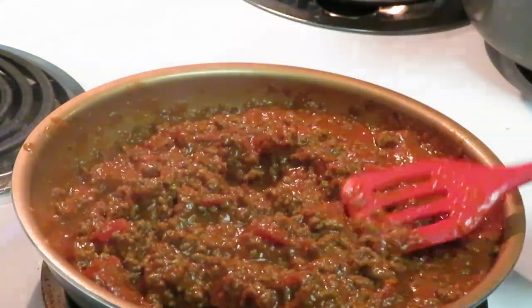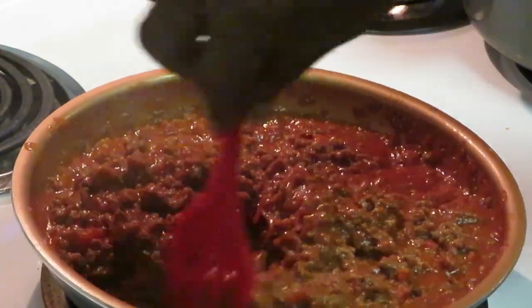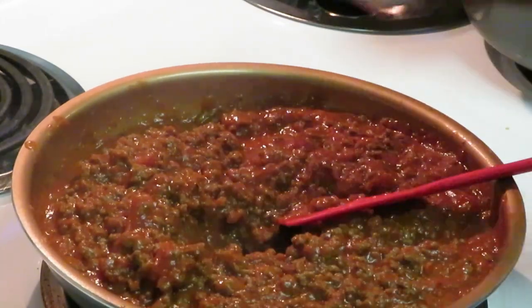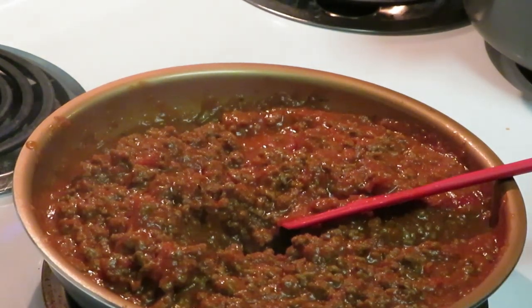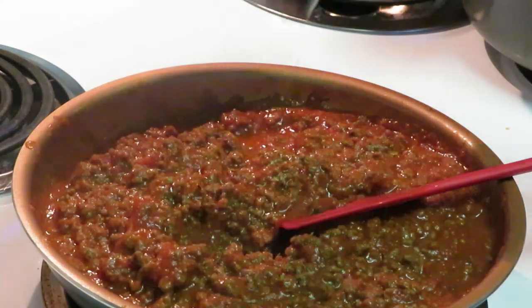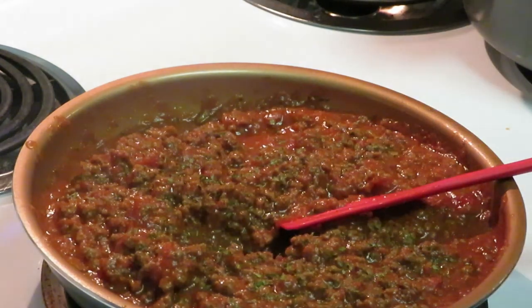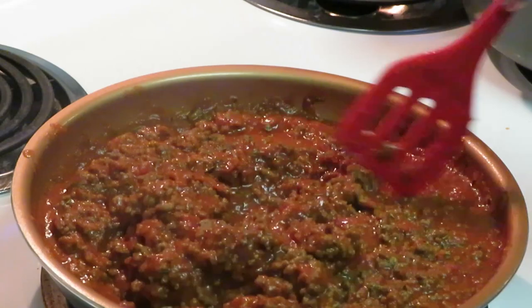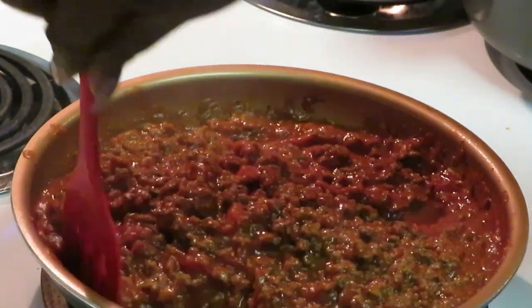Let me taste it. Mmm, mmm, mmm. That is amazing with that marinara — oh, you can taste that marinara. My sauce is done. Y'all know I'm adding my parsley to my sauce. Get my parsley all mixed up in there, mix it all nice and pretty.